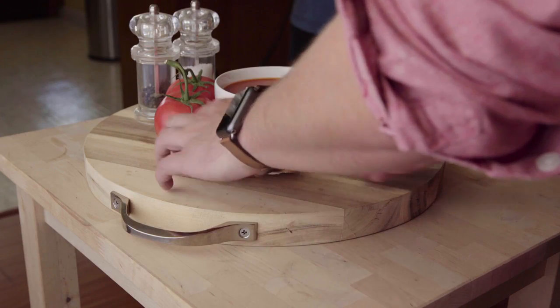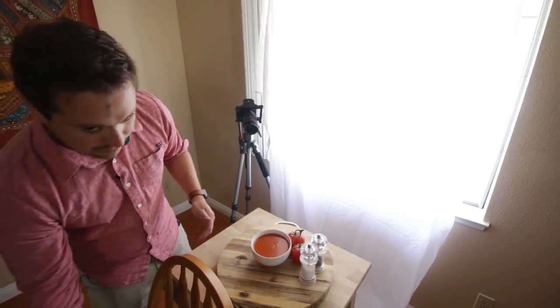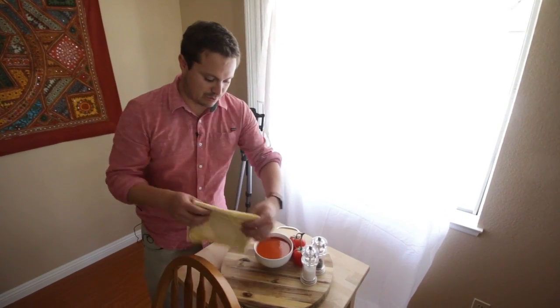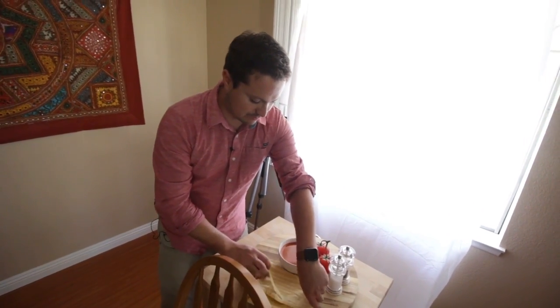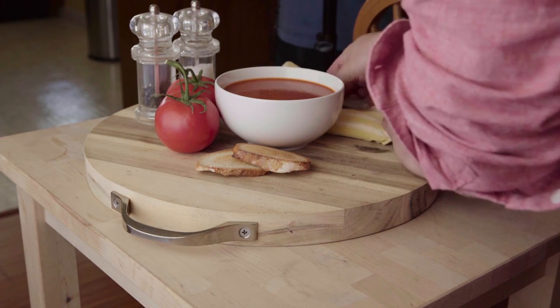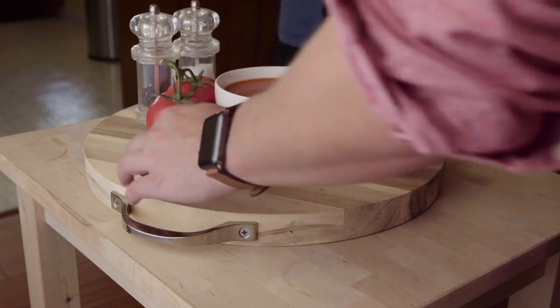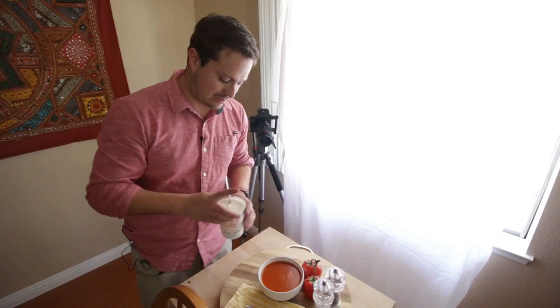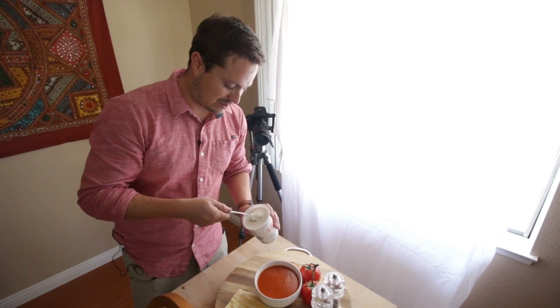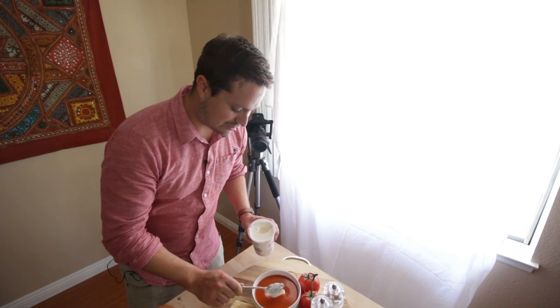I'll put the bread here to stylize it. I don't have a spoon but I can run to the kitchen and grab one. I'm using a yellow napkin now — I think that contrasts nicely with the red. Put the spoon there. It's pretty similar to our last setup but a little different. Now I'm going to put a little dollop of sour cream there — it's probably going to sink.